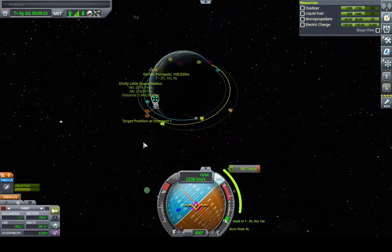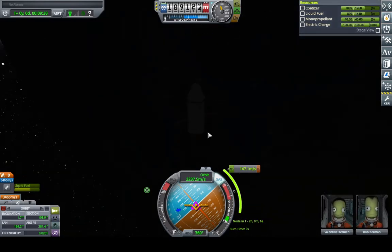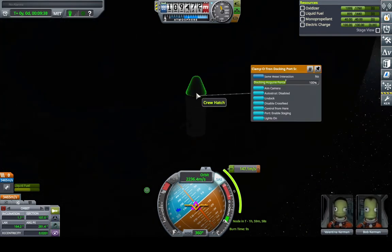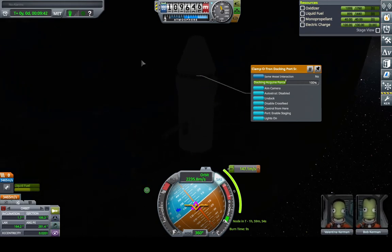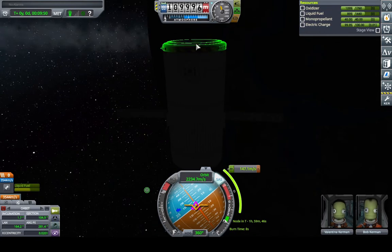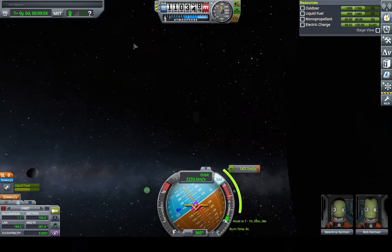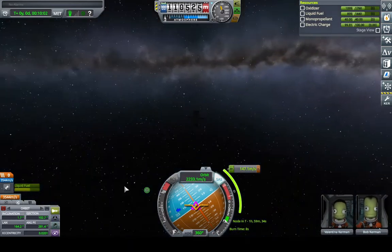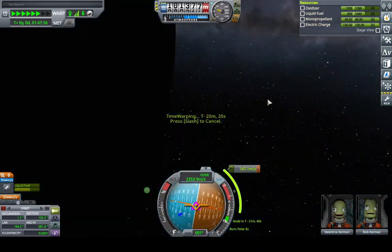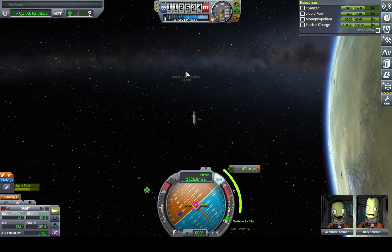We have our maneuver in two hours. Obviously you don't want to wait that long, so all we have to do is fast forward. One thing you might want to do at this point is get rid of the nose cone. All you have to do is right-click on the docking port, find it, and click Undock. The nose cone is gone. Now we just warp to the node — and here we are. There goes our nose cone.